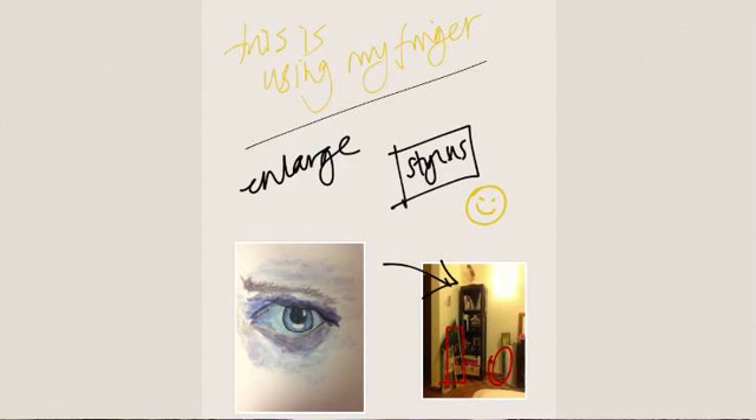If you decide you want to move the image again, just hold your finger onto it and you'll see these little circles appear in each of the corners, just like you would when moving an object. From there you can drag and drop, or move and twist, until you're happy with it. That's quite a useful function.